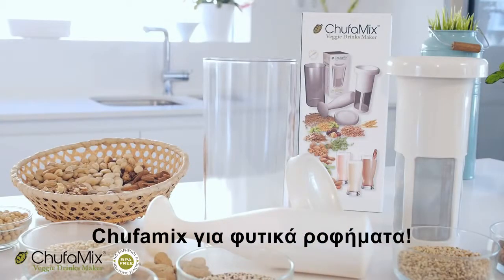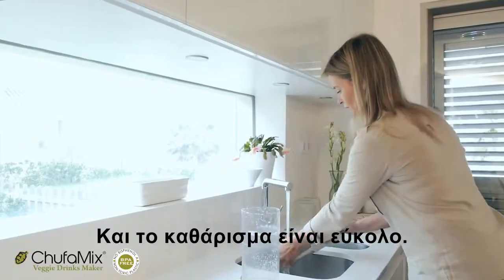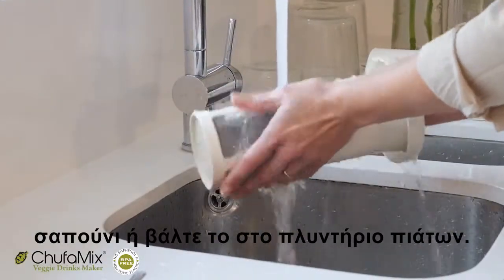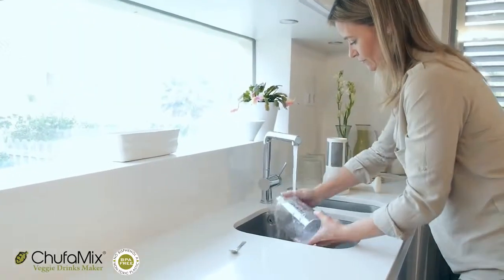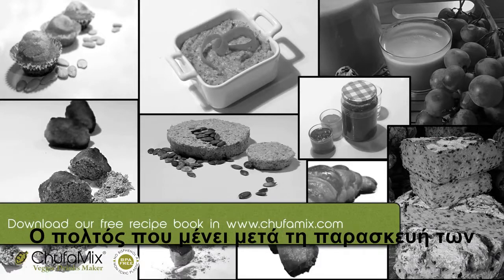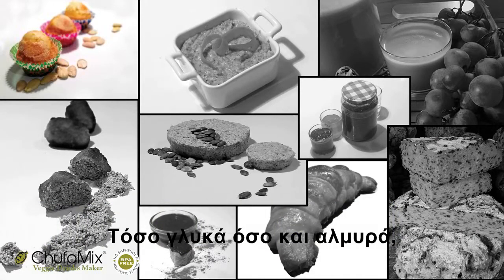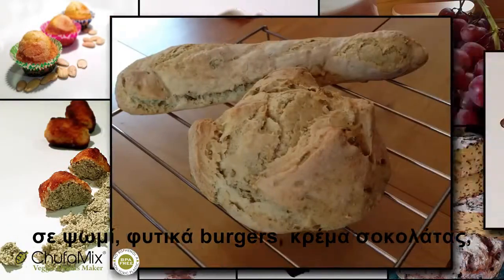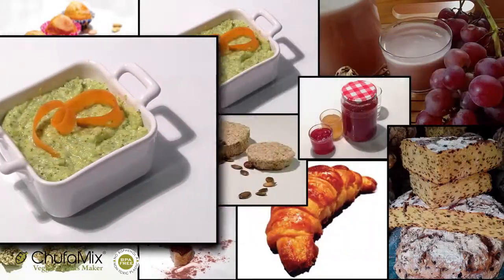Chufamix Veggie Drinks Maker — the first nut, cereal and seed blender. And cleaning is easy: just one minute under running water with soap, or put it straight in the dishwasher. Dry the stainless steel filter with a cloth after use. After each veggie drink, the remaining pulp can be recycled into tasty dishes — either sweet or salty, raw or cooked: in bread, veggie burgers, chocolate cream, biscuits, jams, pates, cheeses, etc.